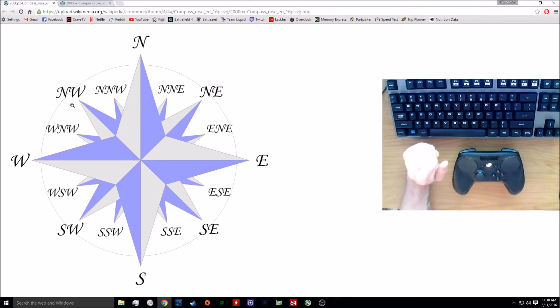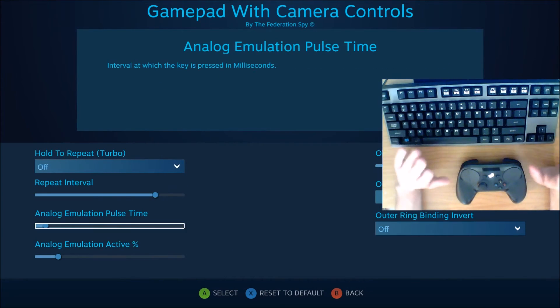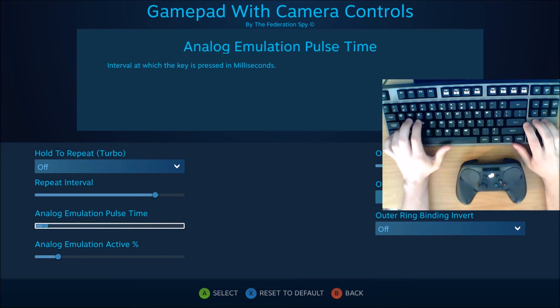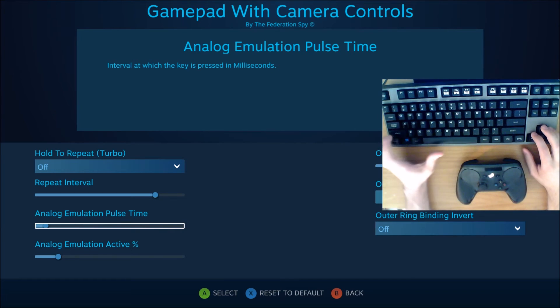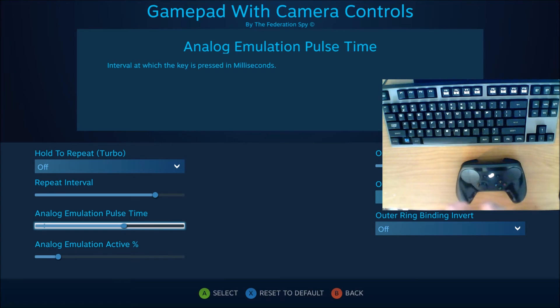Let's go back into the software and go to the advanced settings, then down to analog emulation pulse time. You can think of this almost like input smoothing for the analog emulation. Movement works according to intervals — you're holding down W for a period of time, then A for a period of time, then W again, and so on. Changing the pulse time changes the rate at which those two keys alternate, which can help smooth out the movement.